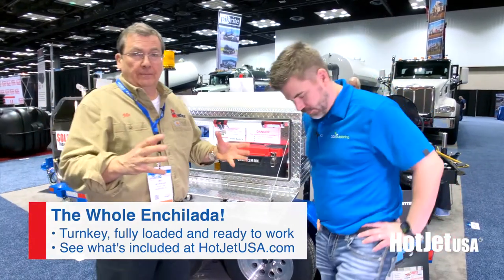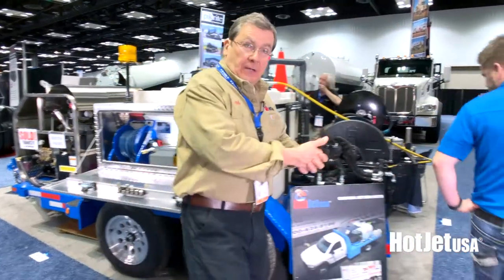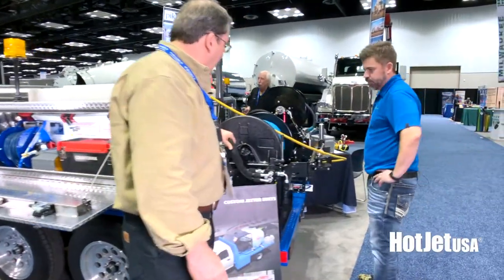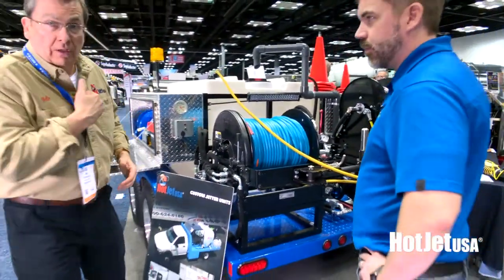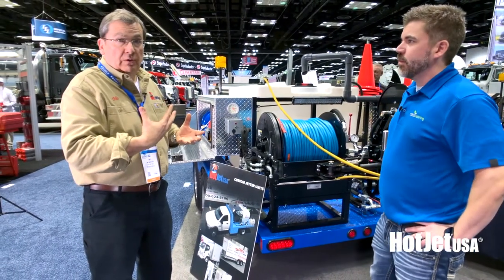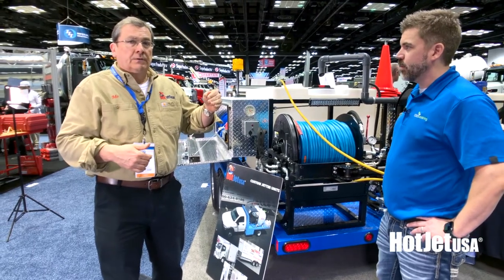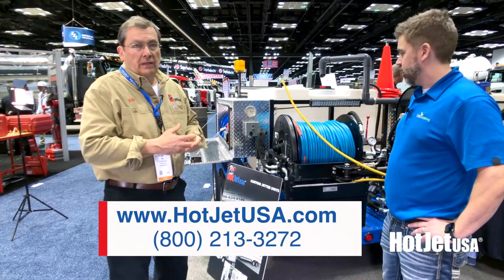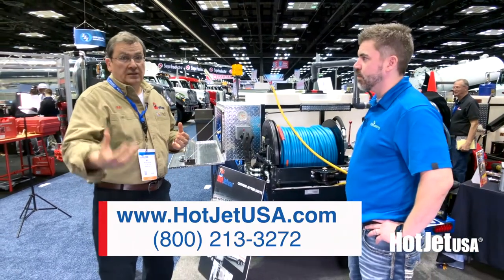We like to fully load it, so that's the way our packages come. This is an upgrade on the hydraulic, so that's optionable. We can also go — if you're at higher elevation, which we are — I like to recommend the fuel injected motor. Beautiful engine. And we've also got the diesels. Check us out online at hotjetusa.com. Give us a call — we're customer friendly.